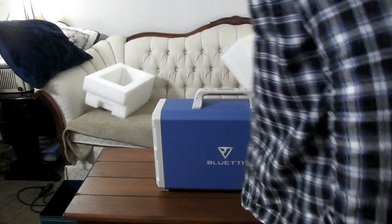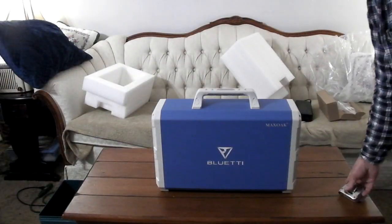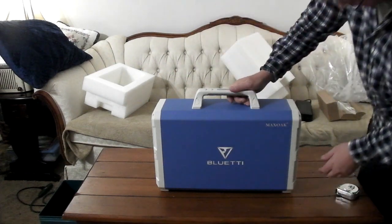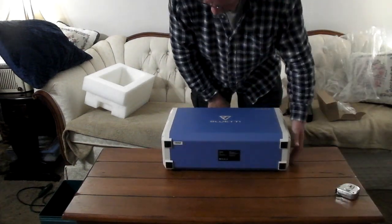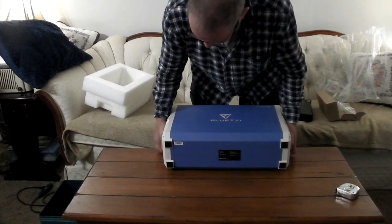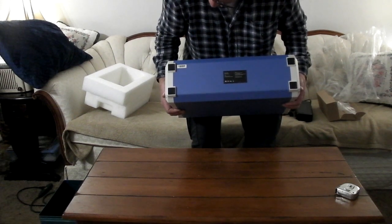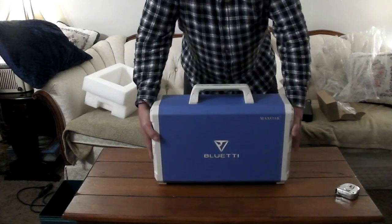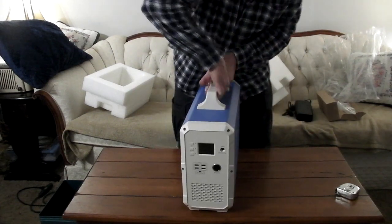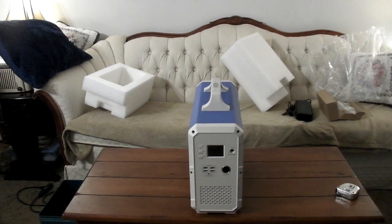There it is — it's pretty big. Let's take a look at it. I'm just going to look for blemishes because it's supposed to be used. I don't see anything right off the bat — maybe the feet. Even the bottom on the feet they look like brand new. So I don't see what was supposedly used. Let's try turning it on anyway.